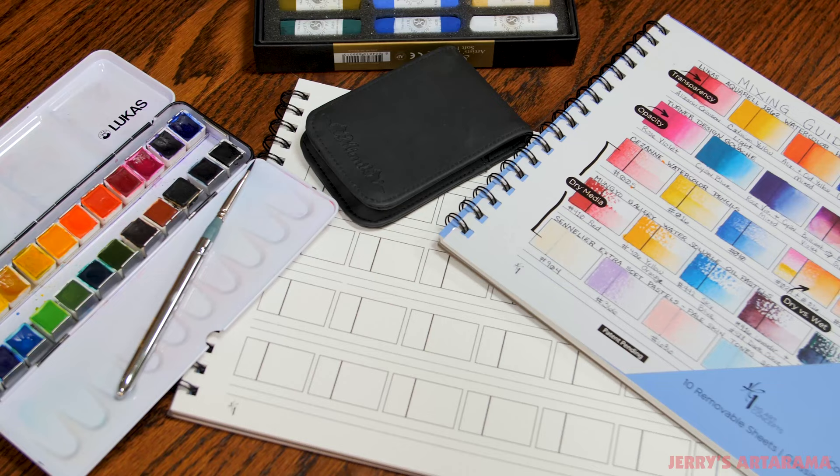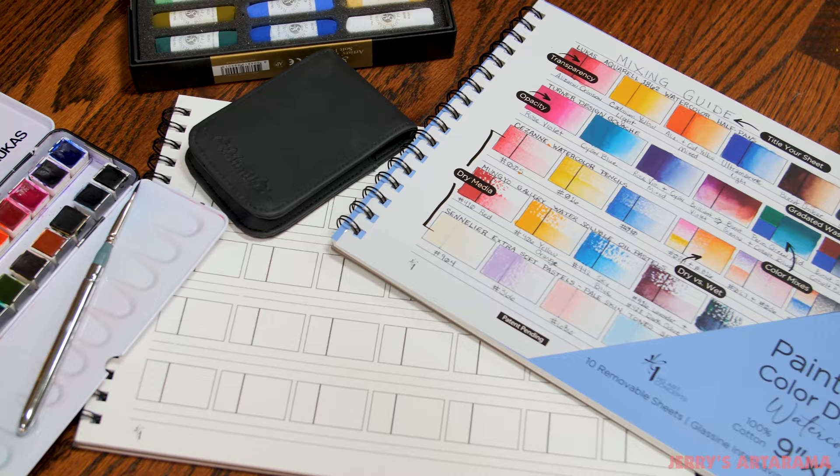Hi, I'm Heather. I'm the Director of Product Development at Jerry's Artarama, and I wanted to talk to you guys about the Painter's Color Diary.